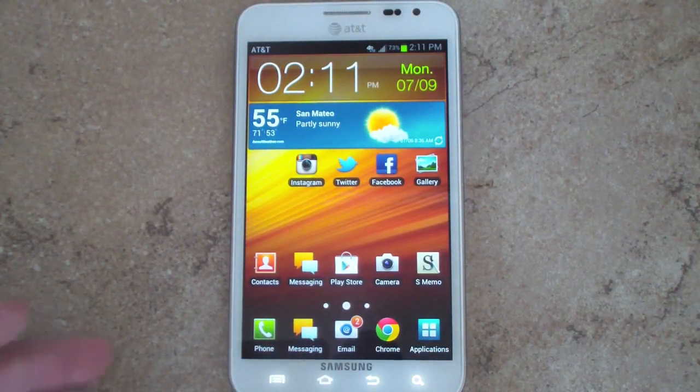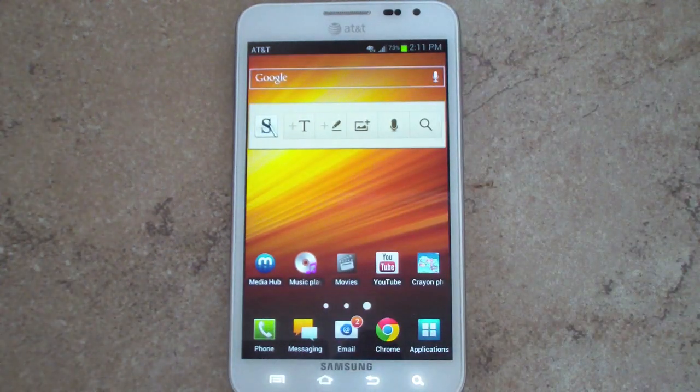As for widgets, they are about the same. One new widget I did find is for the S-Memo and S-Pen application. With this new widget, you can easily create a note, a text message, insert a picture, or use the microphone.